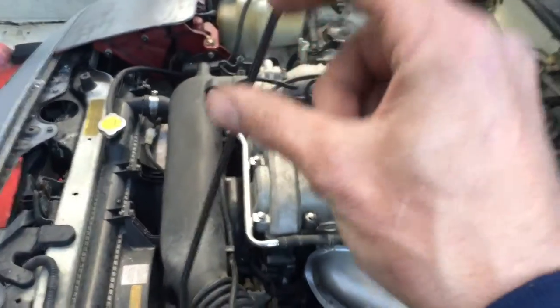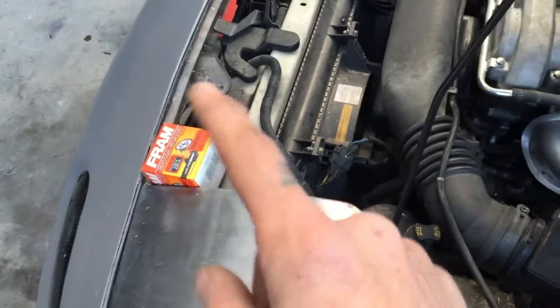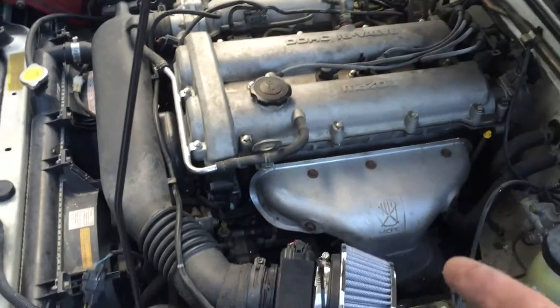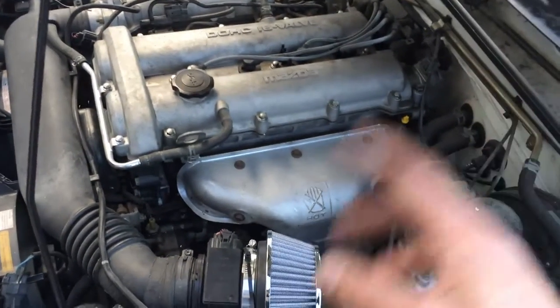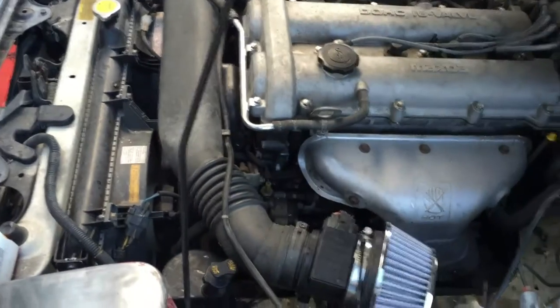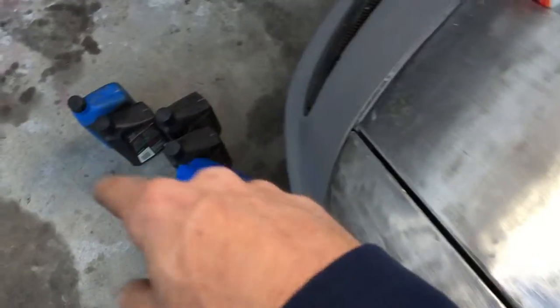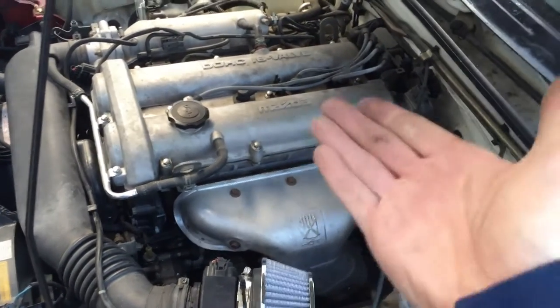If the fans don't kick on, you know you have a bad fan or a bad thermo switch relay, fan controller relay. Then you shut the car off, drain the oil, replace the filter with a really cheap filter and some really cheap oil. Run the motor again for about 15 minutes, then drain that out. So: drain half your oil, add a couple quarts of kerosene, run the motor until hot, shut it off, drain it, crappy filter, crappy oil, fill up, run for another 15 minutes, drain it, then top off with your favorite oil and filter. No more valve tick.